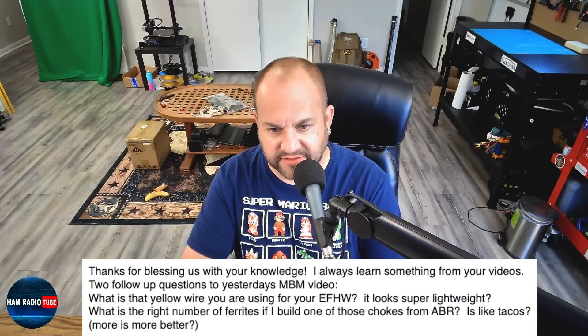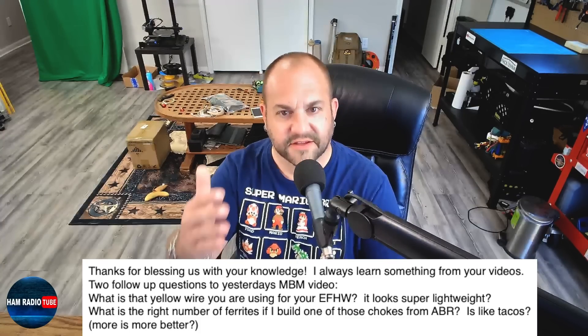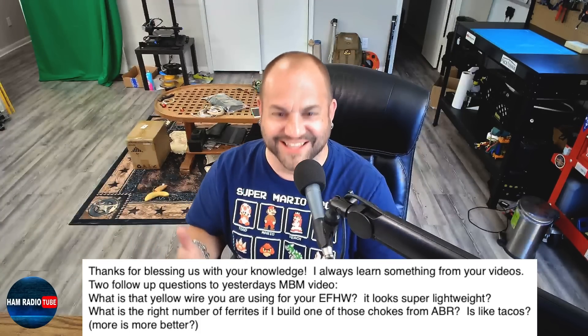His second question was: what is the right number of ferrites if I build one of those chokes from ABR? Is it like tacos - more is more better? I can certainly appreciate the taco analogy there. So to a degree, yes, more is better.